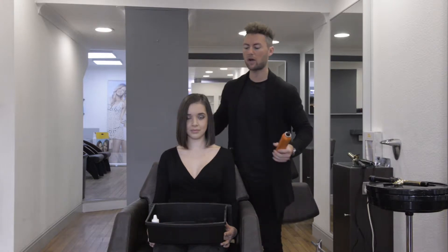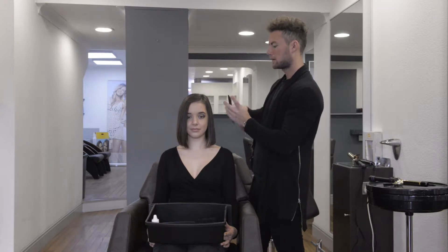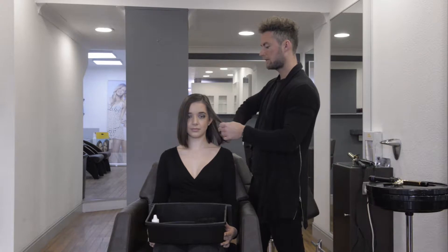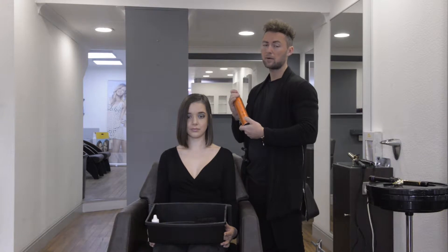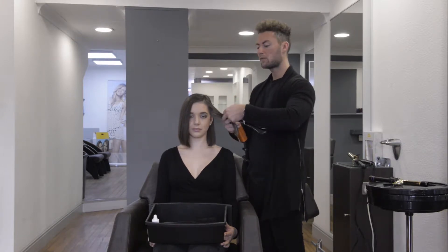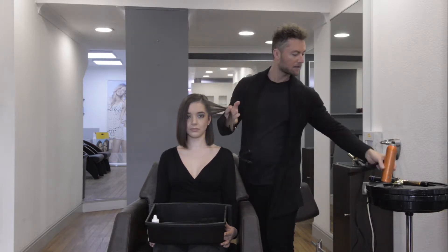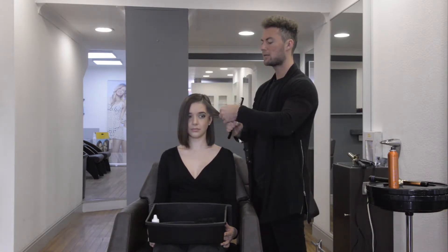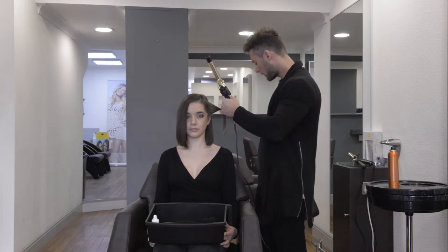What we're going to do is work vertical sections, so down the head this way. My favourite product for using with hot tools is No Inhibition Eco Hairspray. This is just going to give us really cool hold, but also protect a little bit against the heat. So I spritz that, not too close, and comb that through so that we know it's gone all the way through.